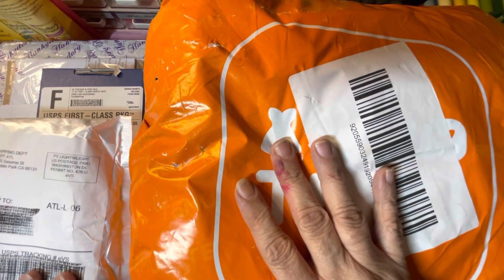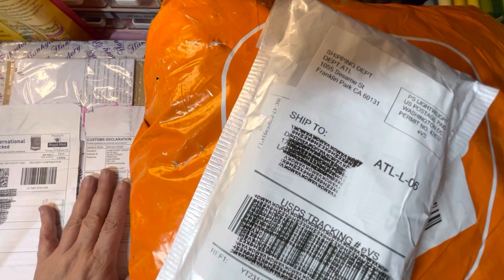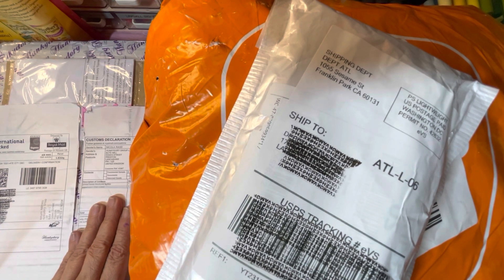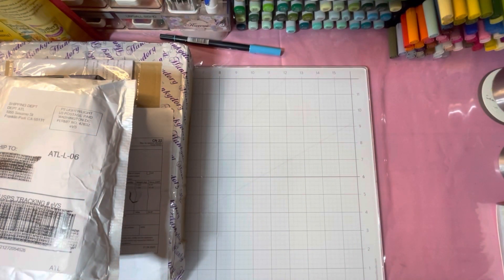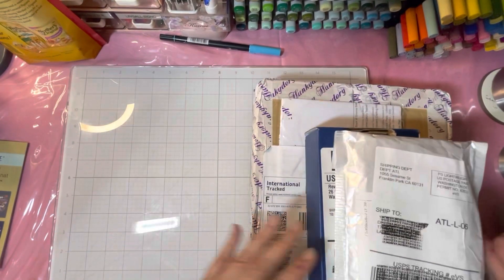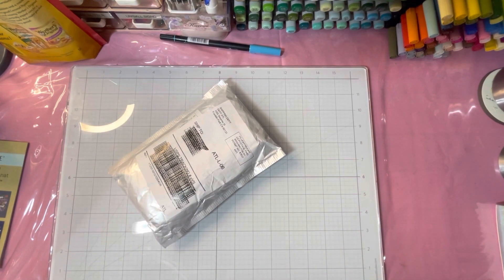Hey everybody, it's me from the Sweets Crafting Therapy. I just got my mail, so I thought let me go on and do some openings. I got a Temu order, this one I don't know what it's from or what it is, some of my essential oils, and then some stuff I bought from Hunky Dory scrapbooking and card making company that I ordered directly from them in the UK. I'm gonna do the Temu haul first since that's the largest, and I hope you enjoy. I hope everybody's having a good day.